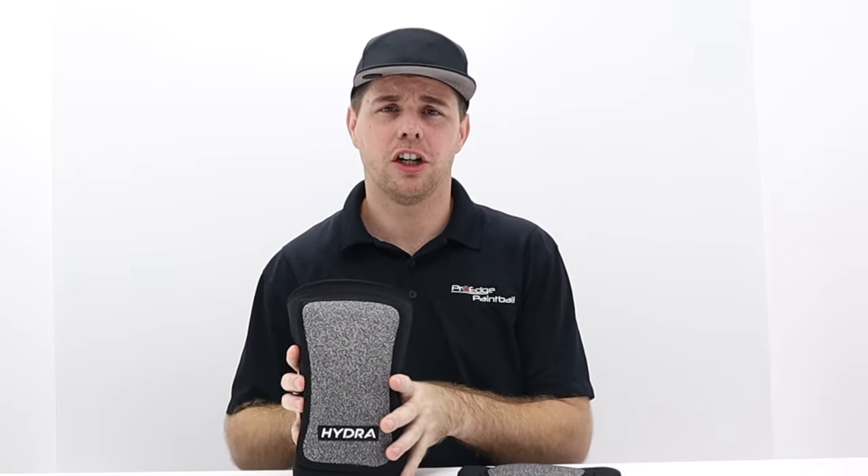This is a size extra large. I was just wearing them around the front of the store to get a feel for them, and these are extremely comfortable. I've played in the older ones and everybody had the same complaint — it kind of pinched you in the back. So they've taken down the amount of material on the back of the knee pad so that when you're squatting, it's not pinching the back of your leg.